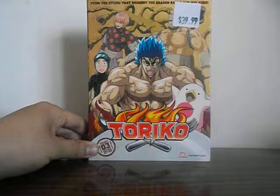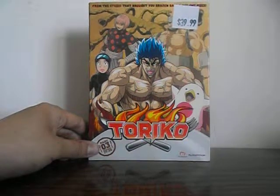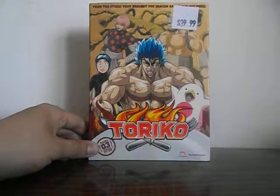Hello and welcome to CKE100001's gaming channel. In this video we'll be unboxing Toriko Part 3, Episodes 27-38.